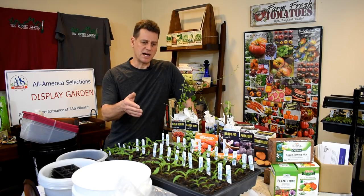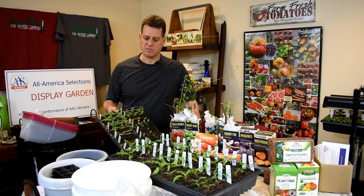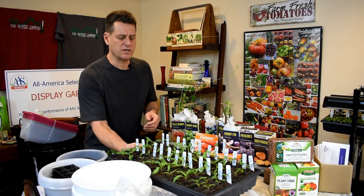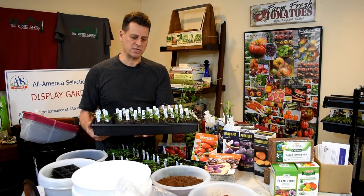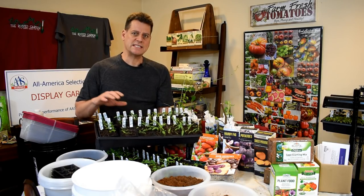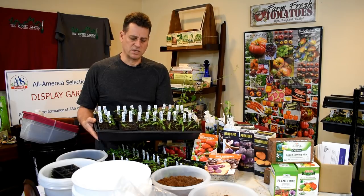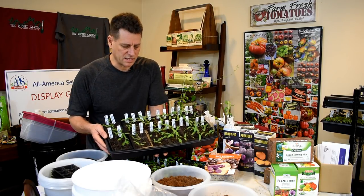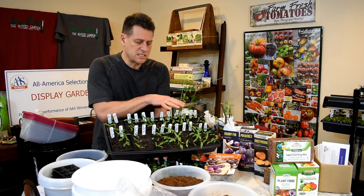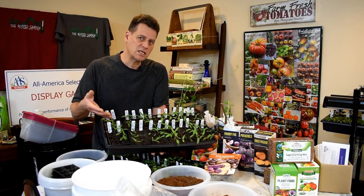Let's get to the peppers. This is my actual wave of peppers that I'm going to plant this year — these are the flats I'll actually use. I'm starting them 10 to 12 weeks early before they'd get outdoors. You figure that out by looking at when nights will be about 50 degrees in your area and counting backwards. This flat has all kinds of different varieties.